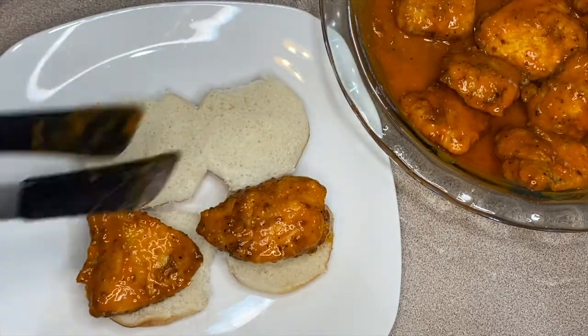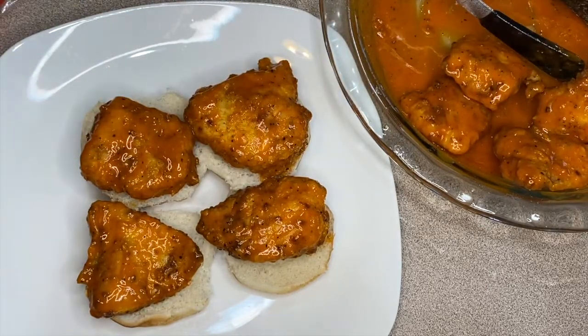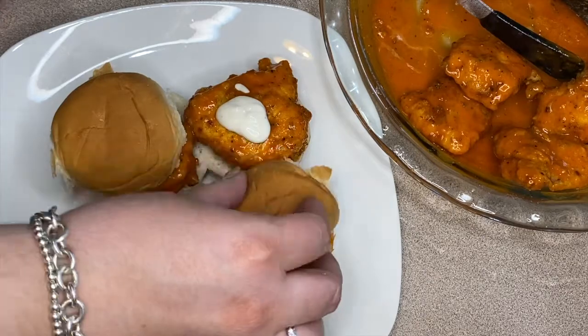This part is super simple — we're just putting down the chicken and I'm going to top it with ranch. I also like to top them with pickles sometimes. It's completely up to you or whoever you are making them for, but either way they are going to be delicious.